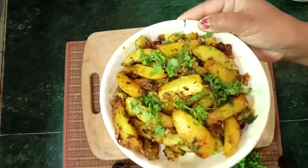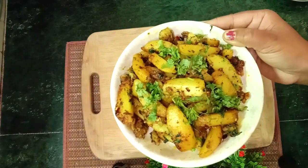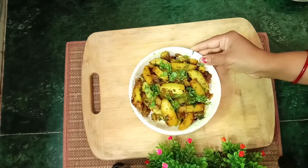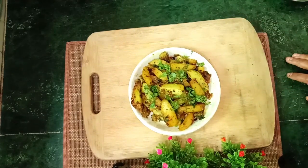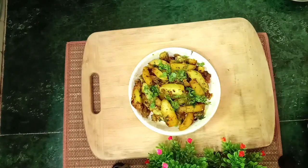This recipe is very tasty. This recipe is very simple but very fast. If you want to try this recipe, you can try it and give it to your children. You can make this recipe. There are so many options. You can use this recipe.